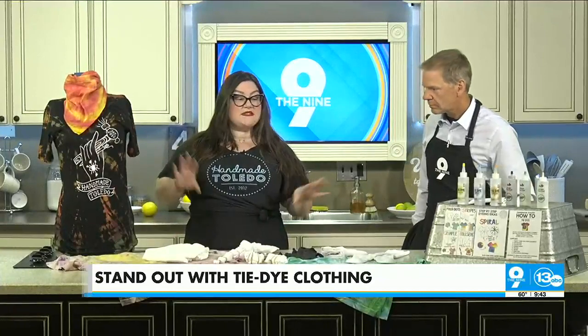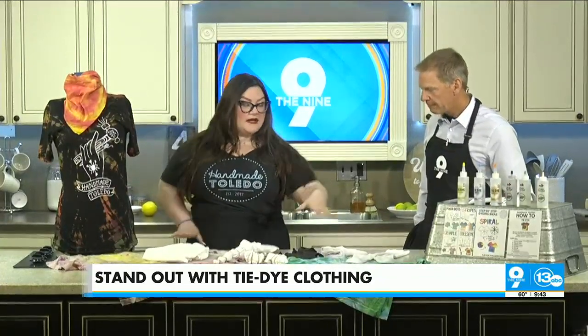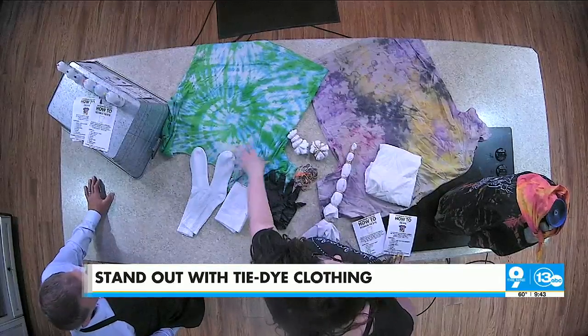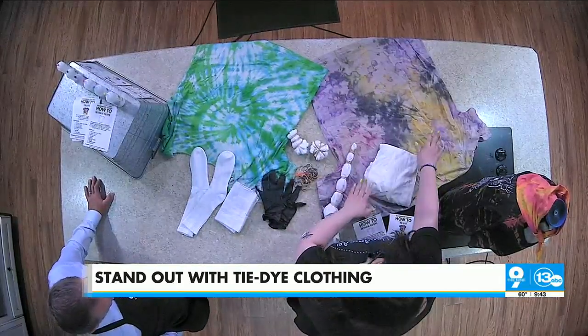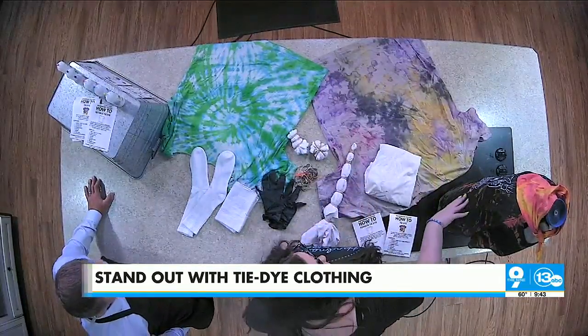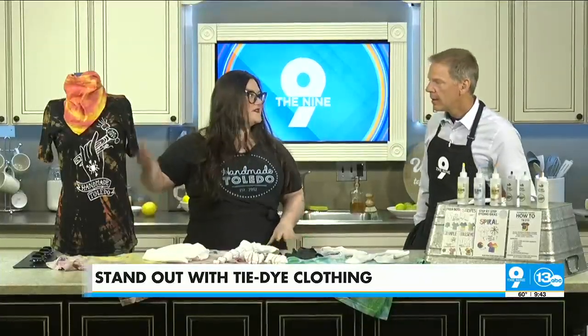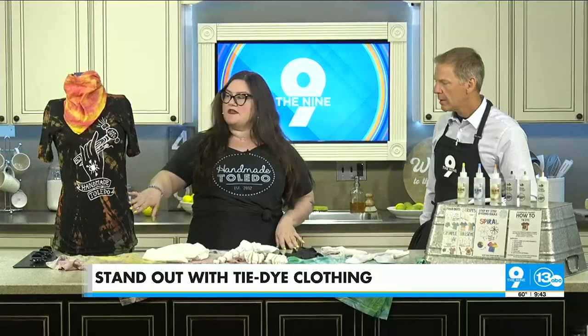We have a couple different examples of types of tie-dye. Right here you have your traditional tie-dye — you see this big swirly shape here. This is a really cool process called ice-dyeing. And then this one here on the black shirt is a reverse tie-dye, which just adds one extra step if you wanted to do something on a darker colored garment or piece of fabric.